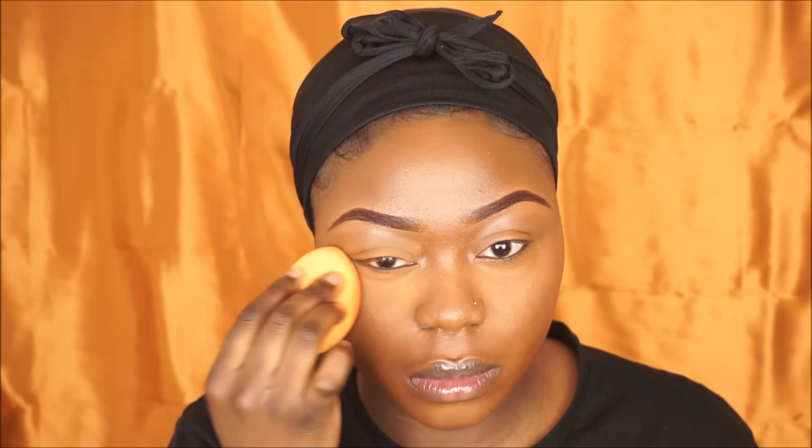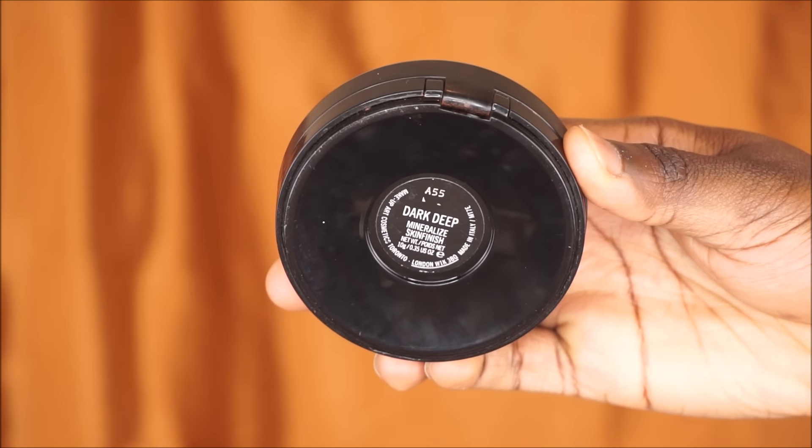To set my highlighted areas I'm gonna go in with my Black Opal Deluxe Finishing Powder in Medium — first to set my highlighted areas with this powder, then going in to bake my under eye with the same powder.